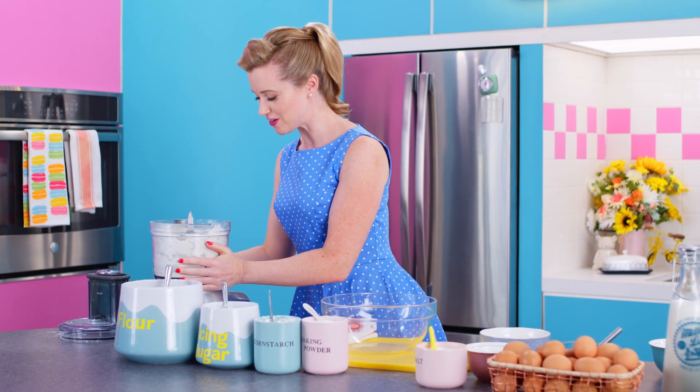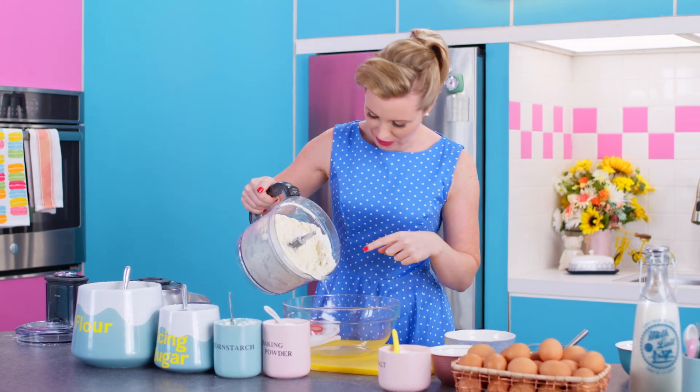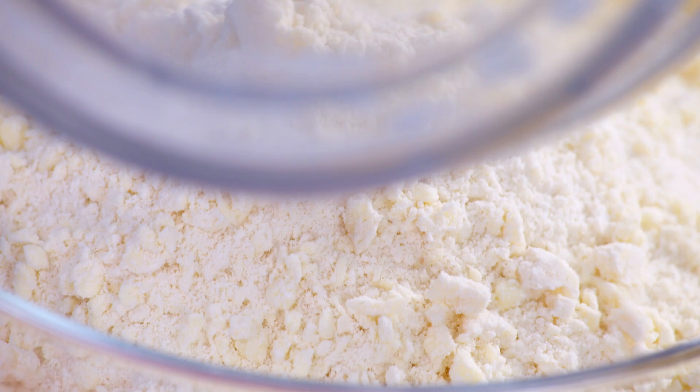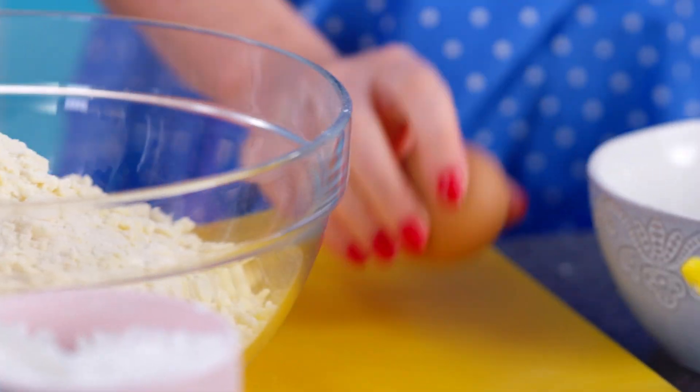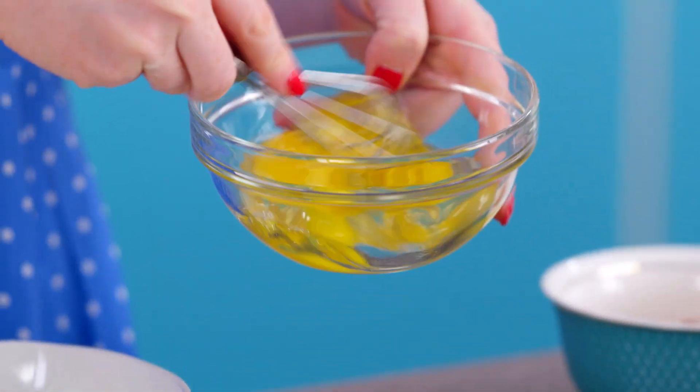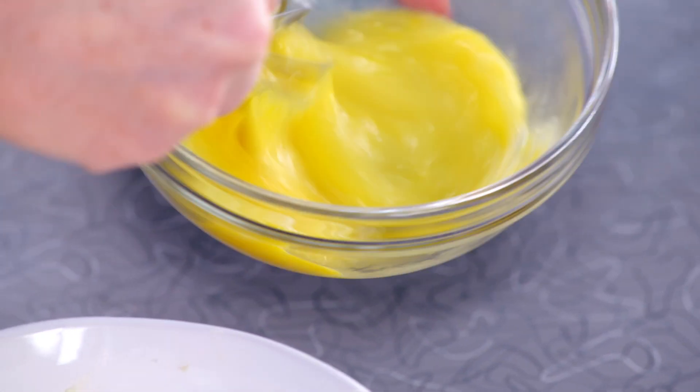Be really careful not to pulse this too much. You want all of those lovely chunks of butter to stay solid. Cold solid fats — that is the secret to a really flaky pie crust. And always mix your wet ingredients before adding them to the dry.